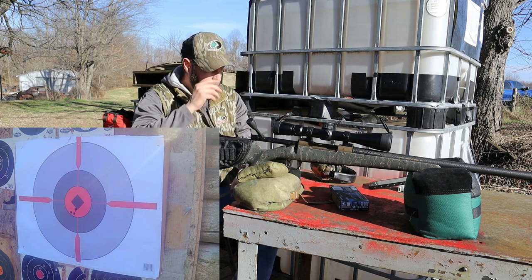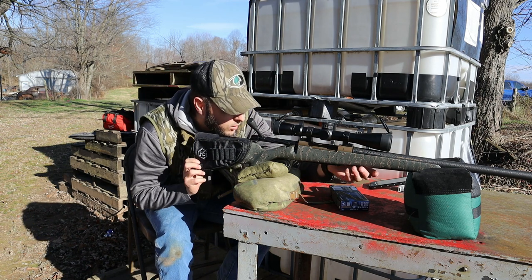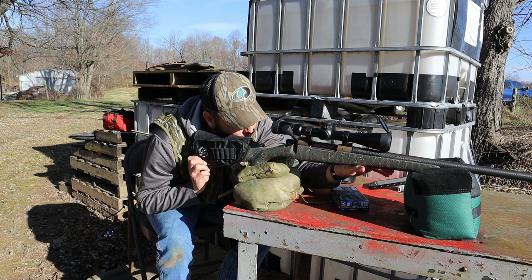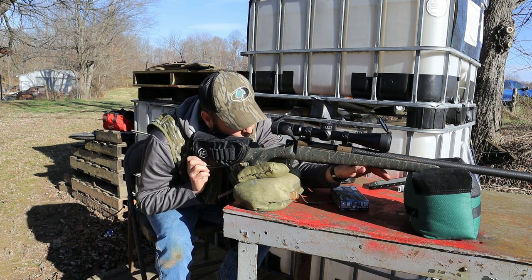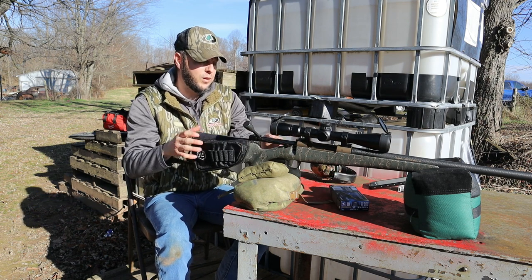Alright guys, there you have it — three shots at 50 yards. I can't really tell, but honestly that looks like a pretty big group for 50 yards.